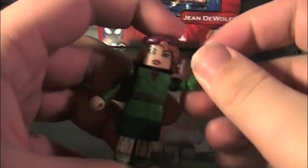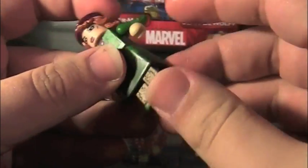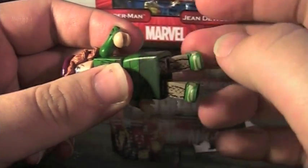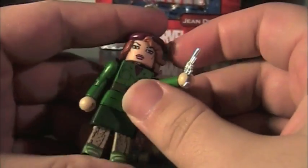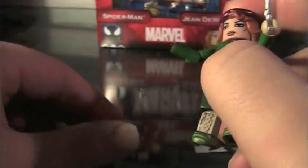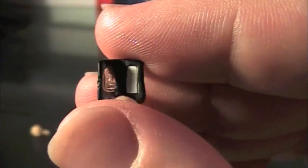Articulation-wise, Jean DeWolf can do most of the normal Minimate things, with nothing being prohibited except for her feet, obviously. Accessory-wise, Jean DeWolf comes with two accessories. She comes with a standard-issue Minimate revolver — being her use of the dollar sets, obviously. She can hold it, and it's pretty basic, but it is nice instead of having a normal boring old pistol. And then she comes with an alternate swap-out hand of a badge, which is really nice. Glad they included it. It's very shiny.